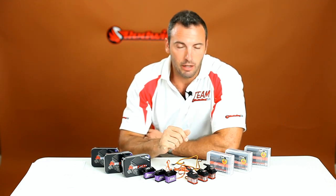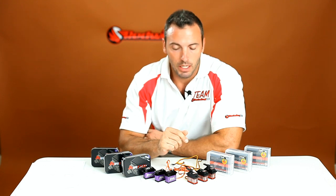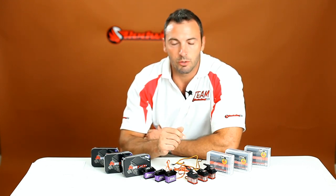Hey guys, Tim here with Red Wing RC. Today I'm here to talk to you about servos — specifically brushless servos. Right now we have about eight in our lineup as of September 2014. We have six here that I'm showing you today, and we'll probably have more as time goes on because this technology is just kind of on the verge right now.